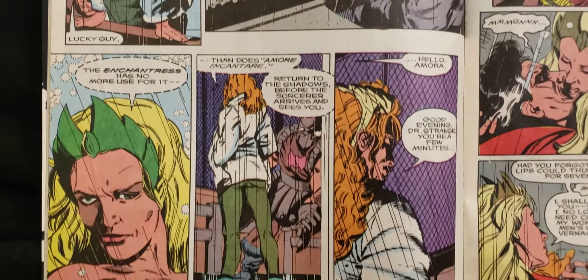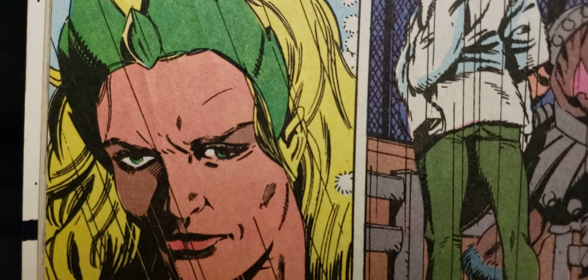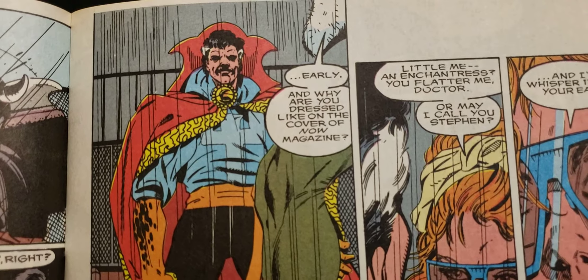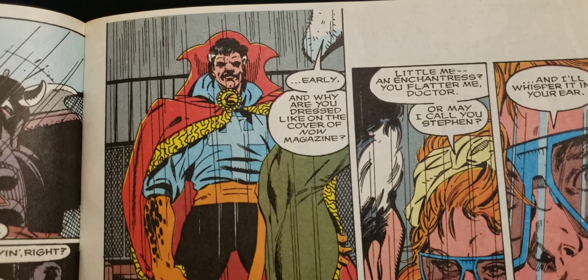It's kind of a little more realistic style, like that one. Look at the eyes — it's like, wow, that's off. Well, the coloring did it or something like that. I'm not sure what the original artwork would look like. Dr. Strange. Why are you dressed like on the cover of Now Magazine?